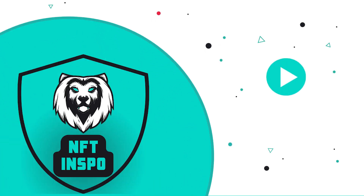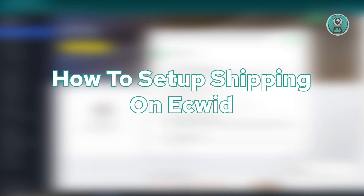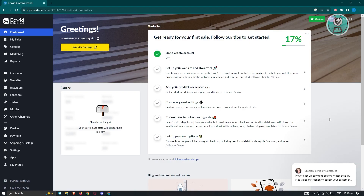Hello guys, welcome back to NF2Inspo. For today's video, we are going to show you how to set up shipping on Ecwid. If you're interested, let's start our tutorial.